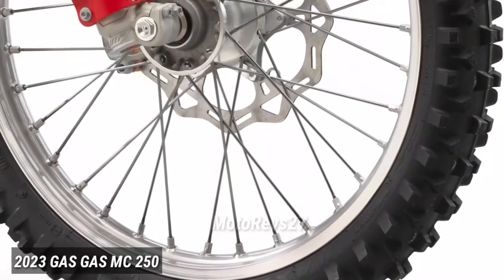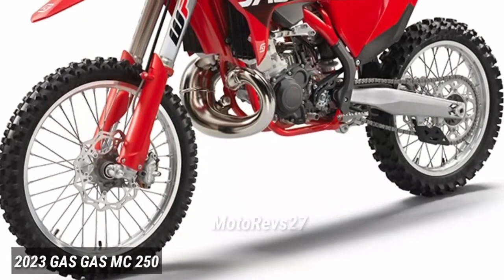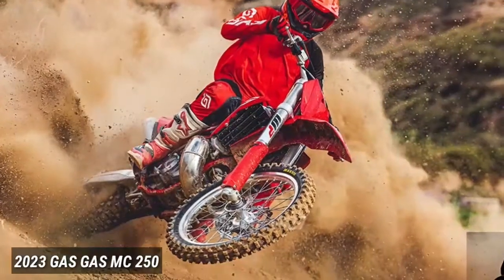The silver, high-strength rims, CNC machined hubs and lightweight spokes deliver maximum strength for complete peace of mind. Connecting rider and bike to the track, the Maxxis MaxxCross MX-ST tires are designed to be durable and grippy.